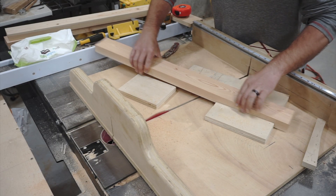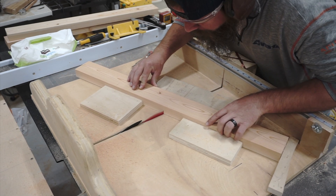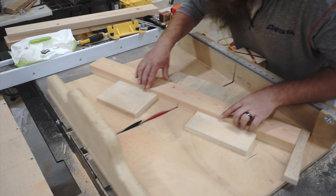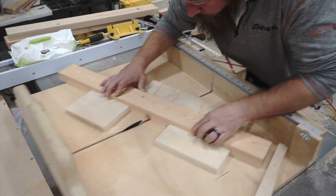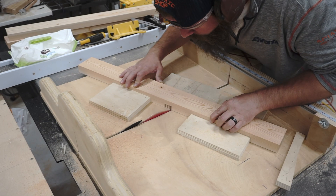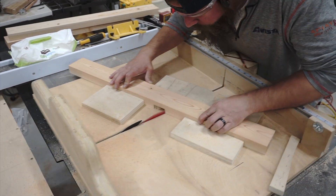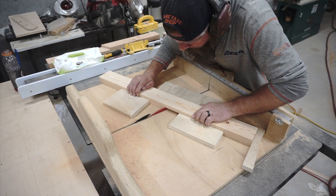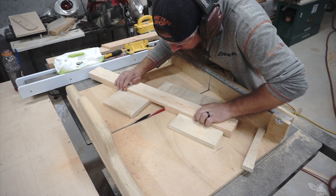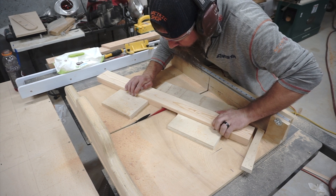Now that I've got all the marks laid on my X-frame pieces, it's time to cut the 22-degree half-lap joints that will make up this X-brace. I used a series of eighth-inch passes with a template jig I made for my table saw sled. You could certainly use a dado stack for this, but I didn't want to sacrifice my table saw sled. After the eighth-inch cuts were made, I came back and did a series of horizontal passes to clean up any saw kerf marks that were left behind.